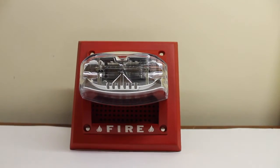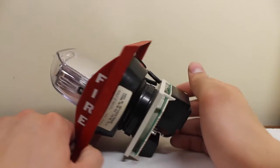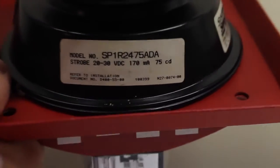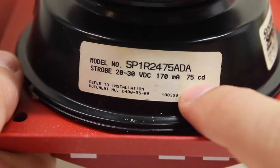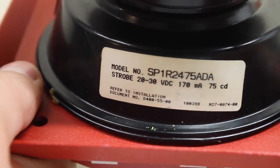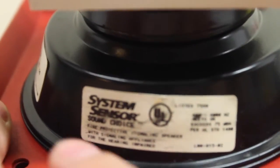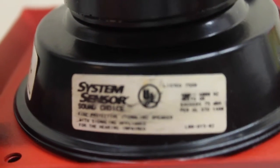Now let's take a look at this device. Taking it under the hood — we have our data tag right here: SP1R 2475 ADA. As you can see, 75 candela strobe, within the 24 volt range, 20 to 30 volts — ideally 24 volts. Going over to the side, this has the System Sensor Sound Choice logo, which I also noted in the SP1W video. I think that's kind of cool.